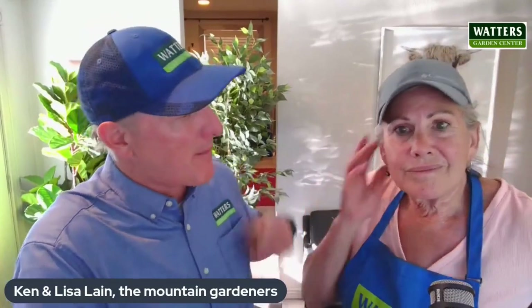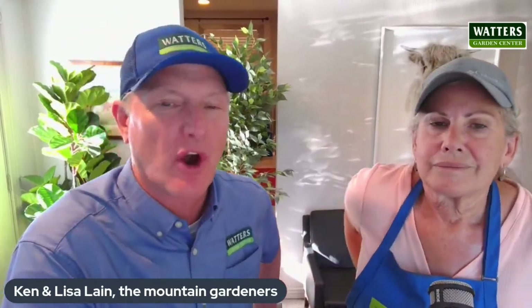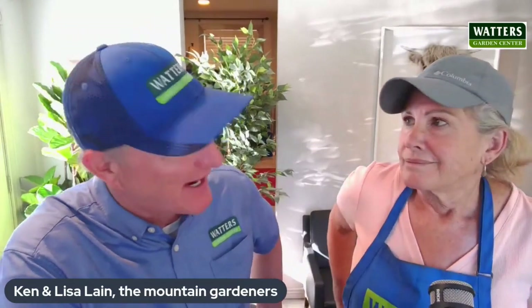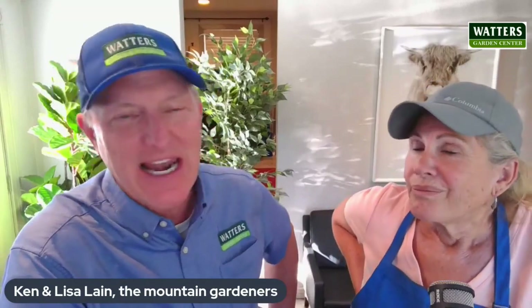We are back with Lisa Waters Lane in the studio. She comes each week with your garden questions — just what are neighbors talking about? And if the flowers are blooming in your neighbor's yard, it's going to be blooming throughout the neighborhood. There's real value in sharing that back and forth. Welcome to the show, Lisa.